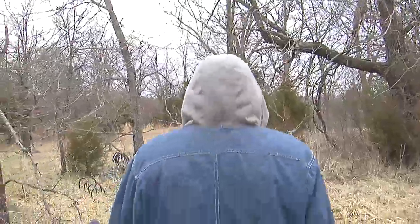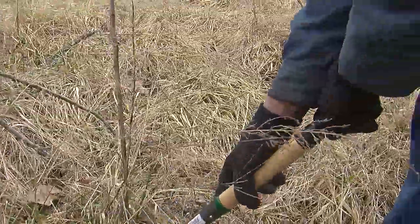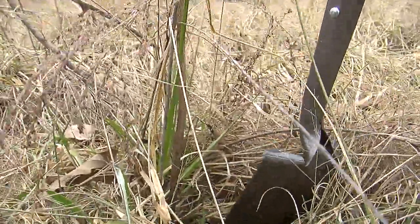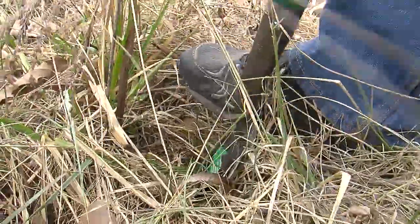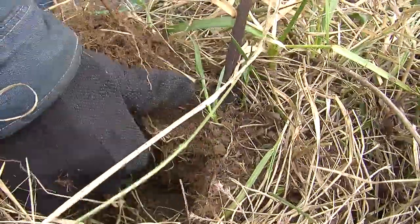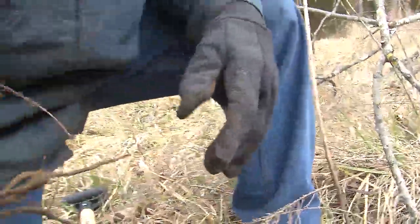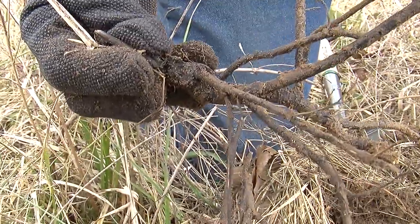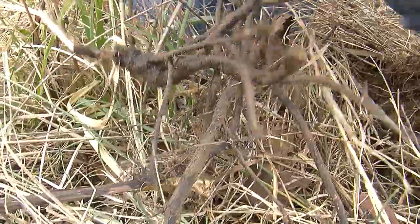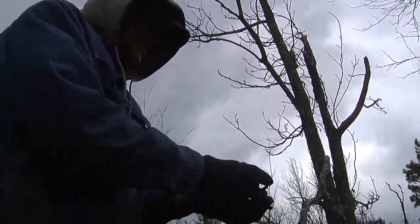We're looking for some black root — they call it wild senna. We call it black root in Cherokee. They'll have black seed pods on them. We'll just dig around it; sometimes the ground is a little bit hard so you get away from it a little bit. A lot of times you got to go in after it. It's got a nutty smell to it. Usually the seeds will fall all over and in a couple years there will be more plants all over this place.